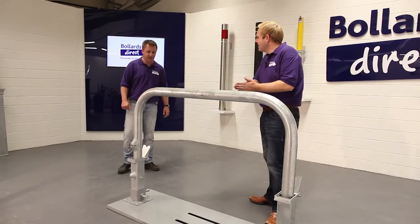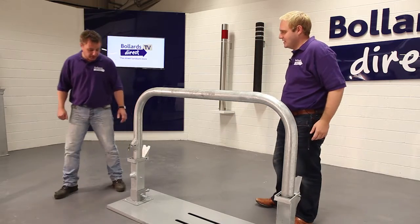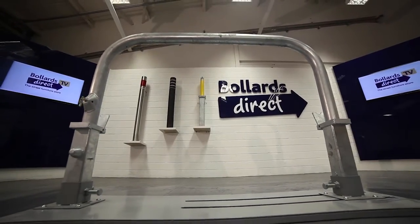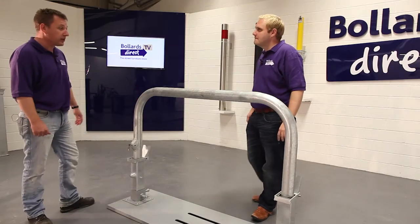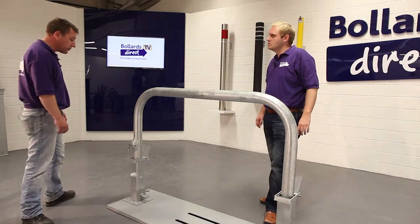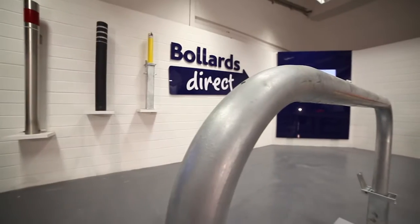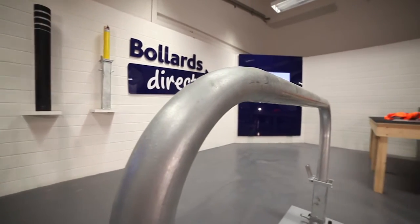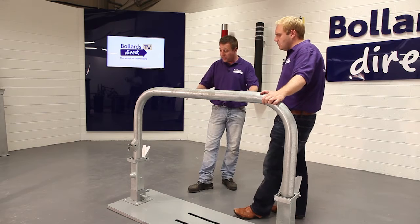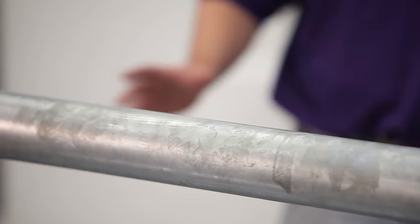What we've got here is a galvanized 76mm detachable hoop barrier. It's galvanized to protect against corrosion for a minimum of 15 years, done to British standards, and manufactured from steel with a 76mm diameter — so it's one of our heavy duty barriers.